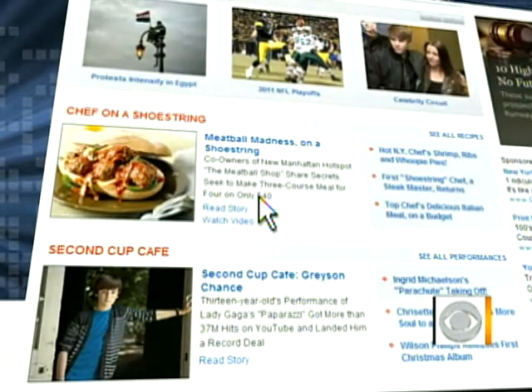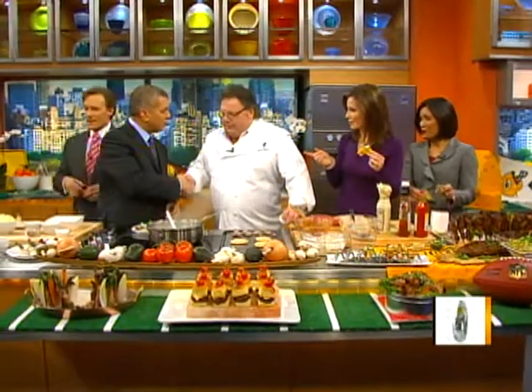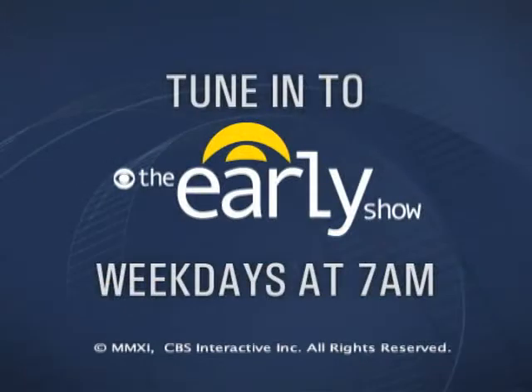Good stuff. Tastes delicious. Congrats again on the new restaurant. Appreciate it. And thanks for coming in, Chef David. Thank you very much.